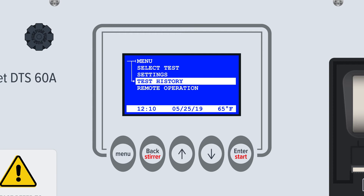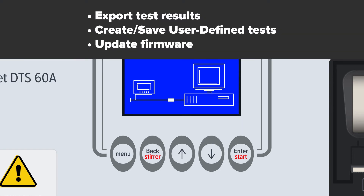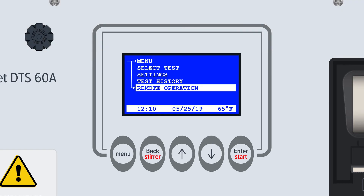The fourth and final major function is Remote Operation. This function utilizes the cable connection to connect the device with a computer or external device, allowing users to export test results, create and save user-defined tests, and update firmware versions. Remote Operation is mutually exclusive to testing functions — when in Remote Operation mode, tests cannot be run, and when testing, all export cables should be removed.